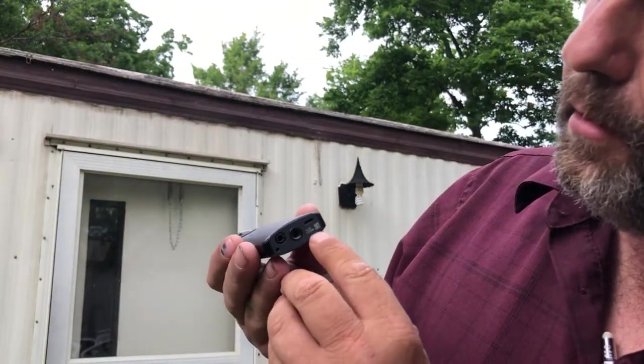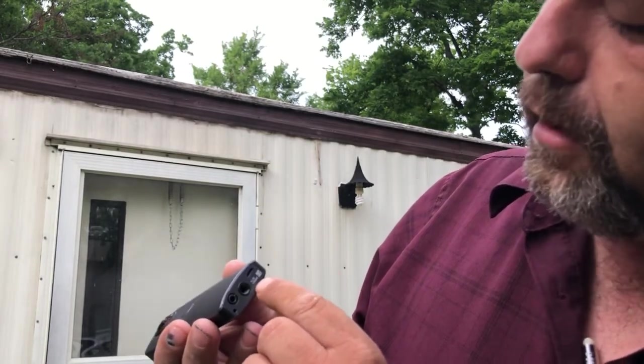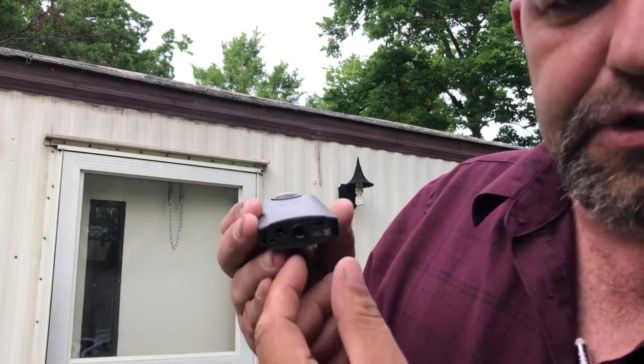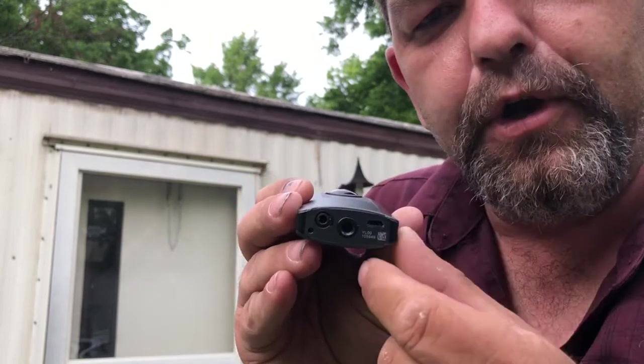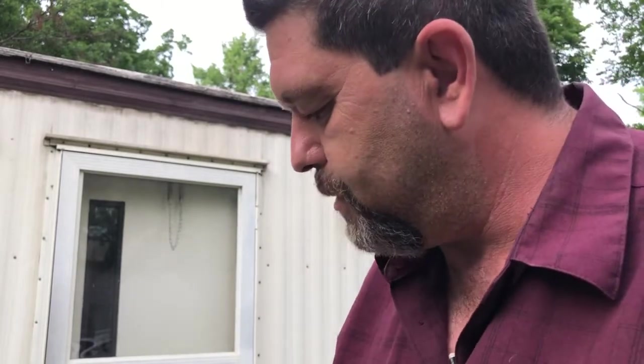On the bottom here you will see some numbers. Mine says YL and then two zeros and then another string of numbers. All the numbers are your password when you connect this to Wi-Fi.